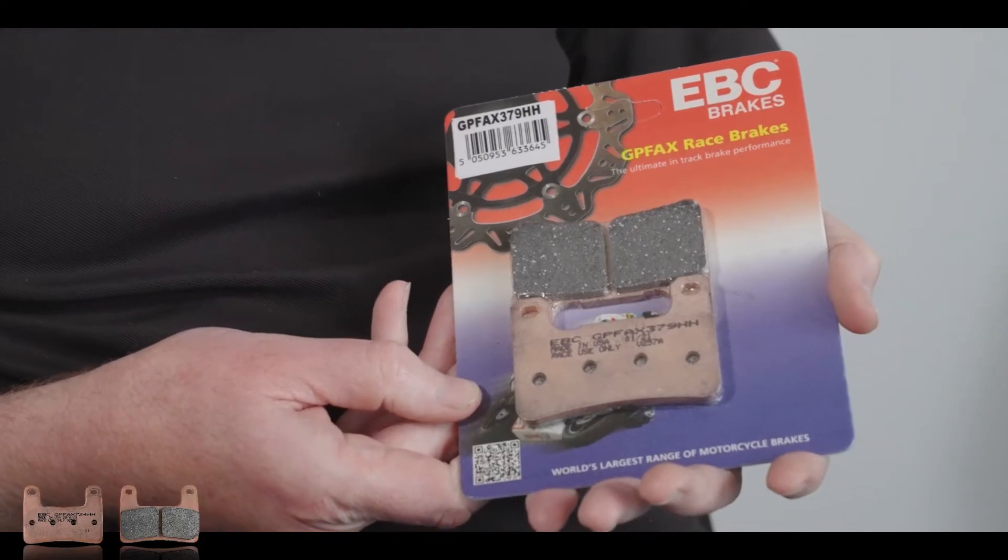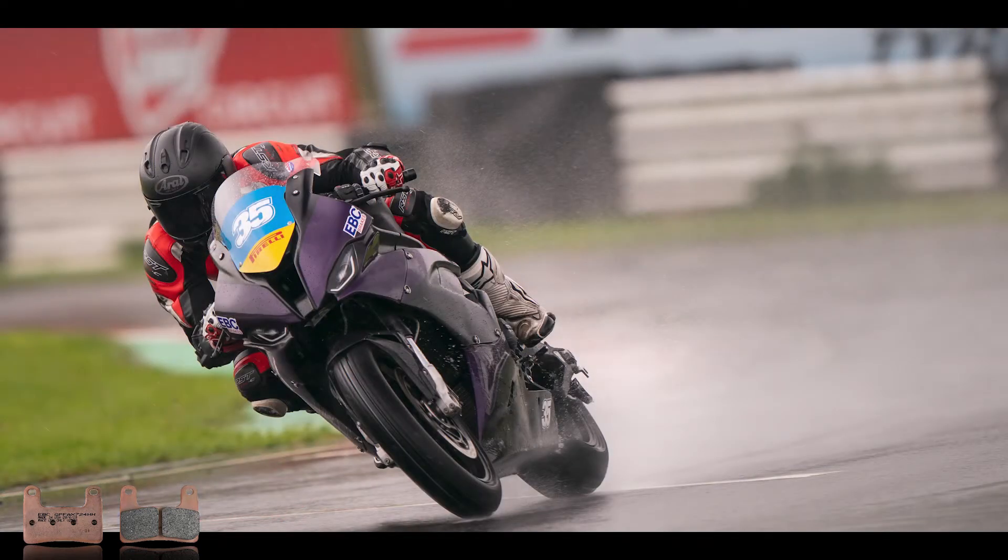Today we're going to be talking about our GPFAX race sintered brake pads. Steve, a little bit about these pads. Here it is — the GPFAX race pad. What are these pads designed for, what kind of bikes? This is your top-end, so it's race bikes.